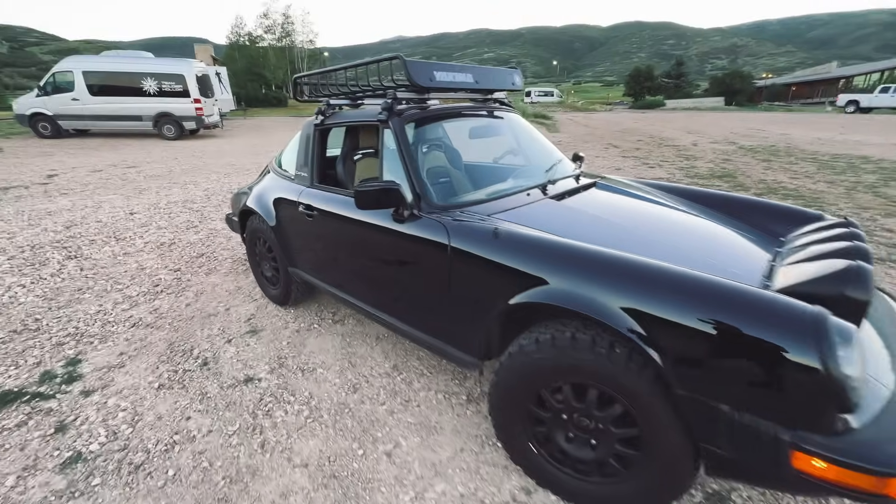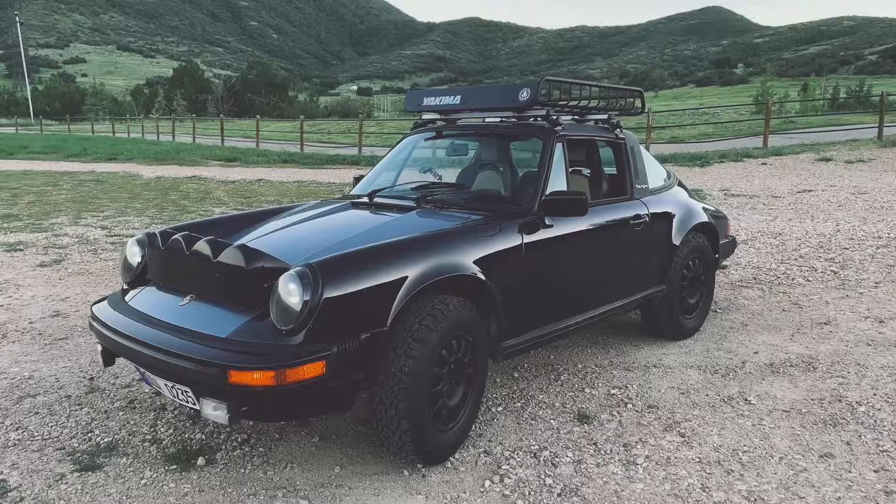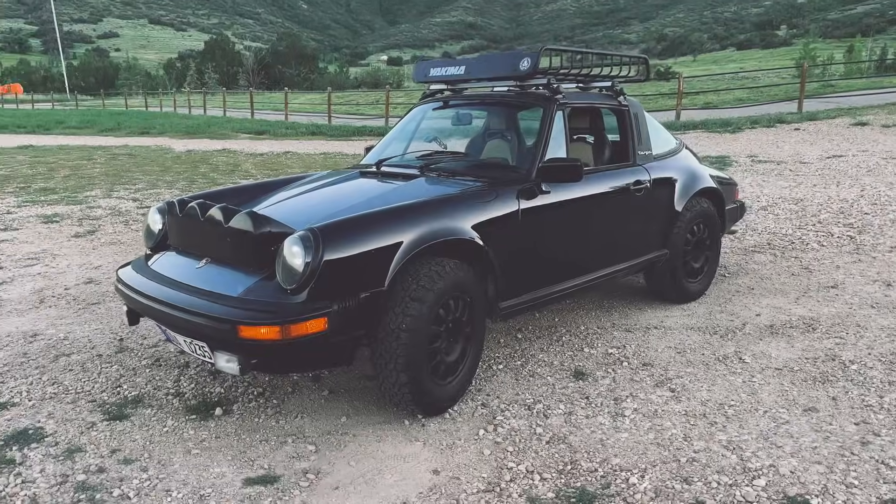That's it. I thought you guys could get a kick out of seeing this on the road. But yeah, here she is.